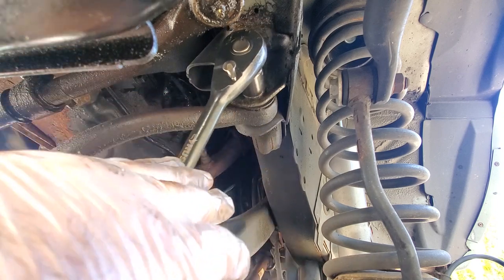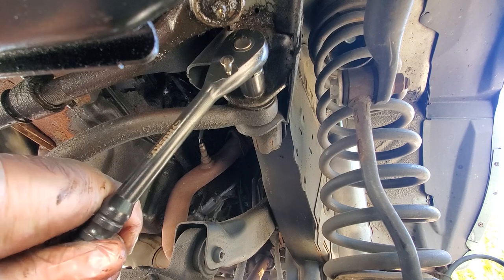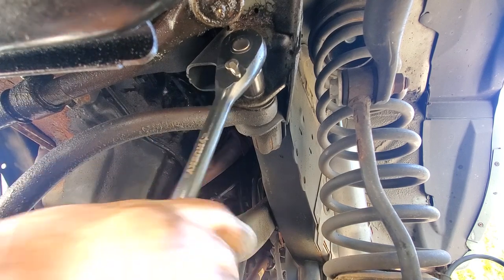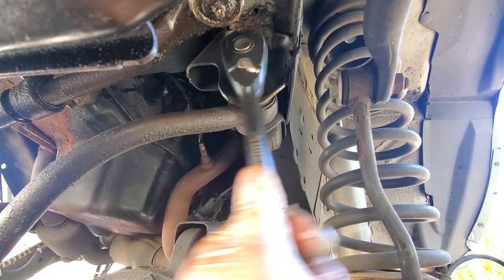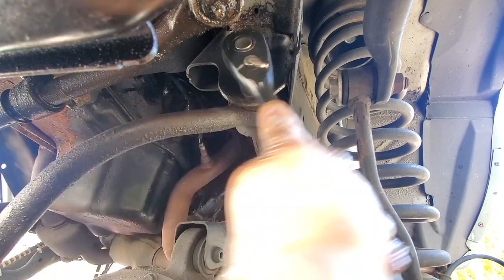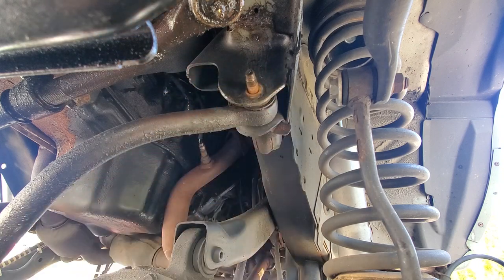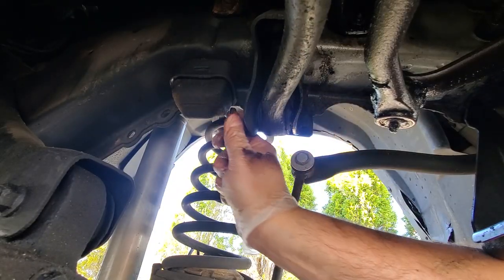Up here this is going to be an 18-millimeter and unfortunately I cannot reach the impact up there — the pitman arm is in the way. I would love to get one of those right-angled little impact guns, but they're expensive. Dewalt never made anything like that, which is really frustrating because I can't get a tool like that unless I switch over all the batteries. Either Dewalt makes me a right-angled impact or Milwaukee sponsors me. There we go — nut is out. Wiggle and twist, that always works.